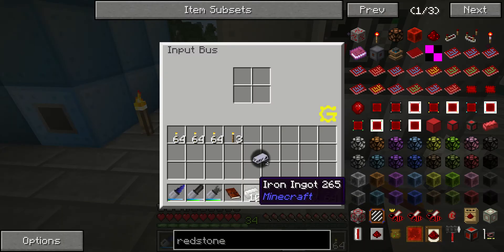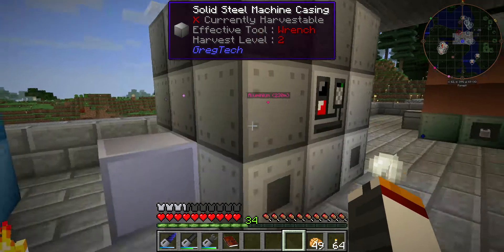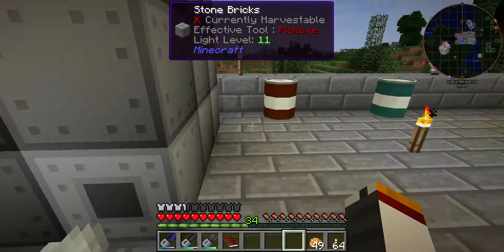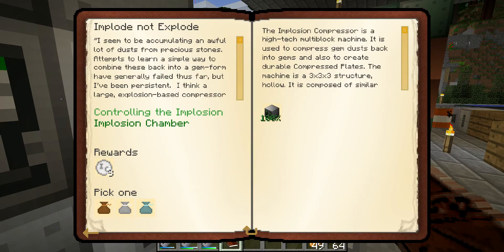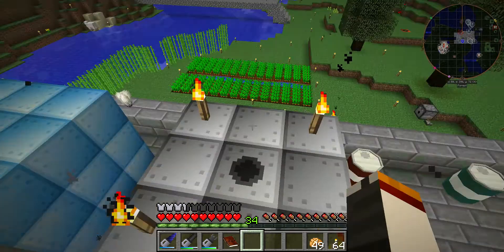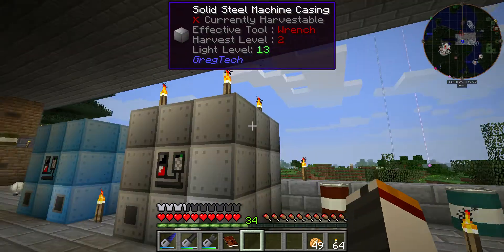Let's see what it's going to take. I've put my input materials in here. I'm not going to go over too much about the construction — the solid steel machine casing is pretty simple to make. Use your assembler, put it together in the most efficient way possible, then slap it all together. The book tells you to make 16 of these, but you actually need an extra four, so you'll have to make 20 instead of 16 to finish the outer casing.